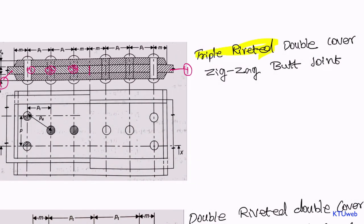Since we use a cover above and below, it is double cover. It is not a normal arrangement — it is a zigzag, staggered arrangement — that is why it is called zigzag. And obviously it is an edge-to-edge butt joint, and hence the name triple riveted double cover butt joint.